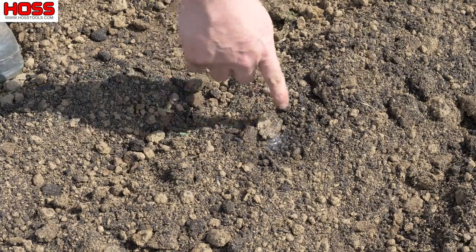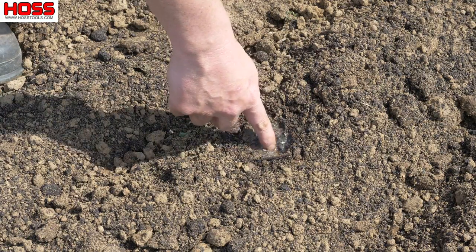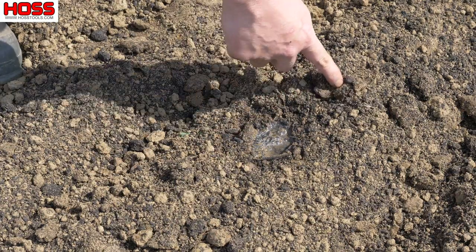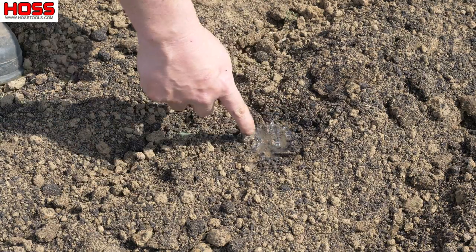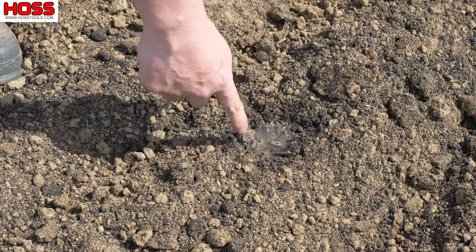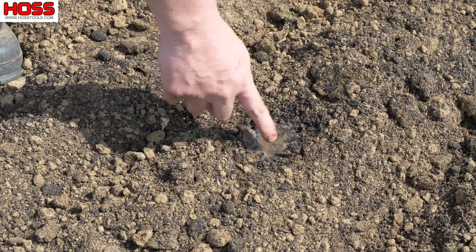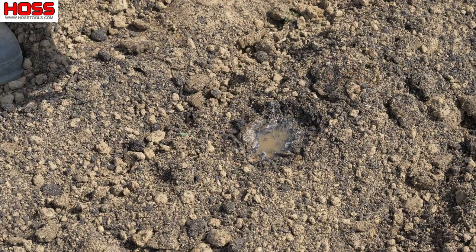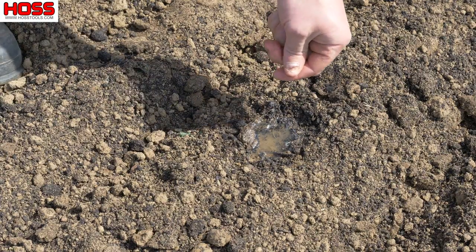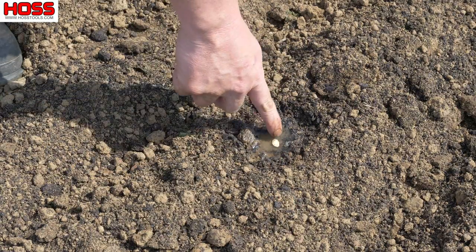On the squash we're going to plant on top of the emitters. There are emitters every 12 inches along the tape, and I know 12 inches is too close for squash, but I want to make sure I get a good stand. I've got 30 seeds for this 30-foot row — so there are 30 emitters — and I'll put a seed on top of every emitter, then come back later and thin them to two or three feet apart. I'll just set each seed right down on top of that emitter and come back to cover them and pack them down for good seed-to-soil contact.